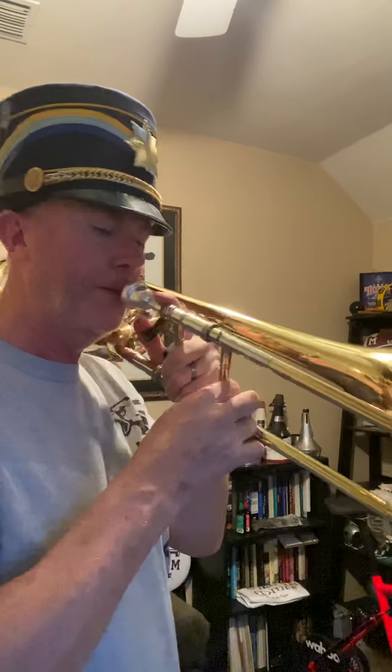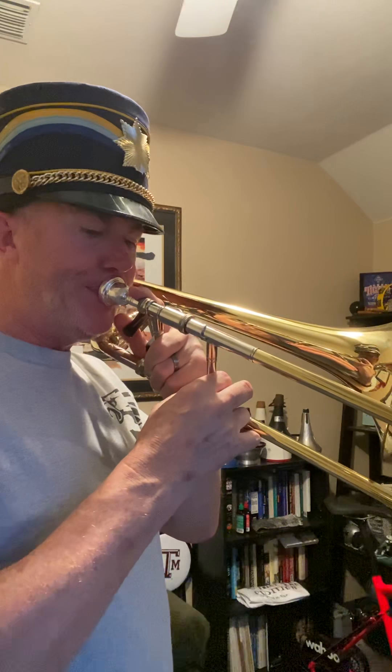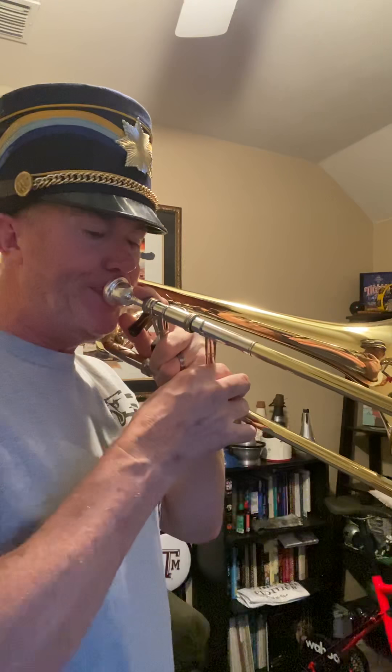That was line eight going up to high E flat. Here's line number nine, that goes up to high E, second position. One, two, three.